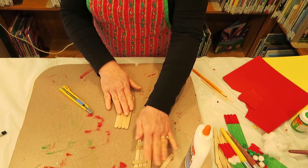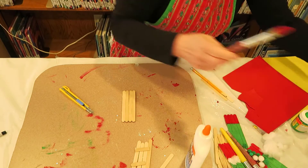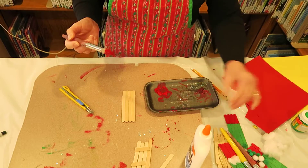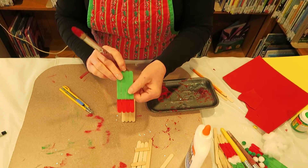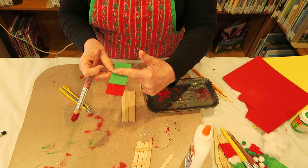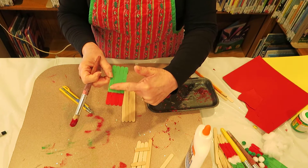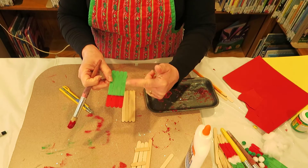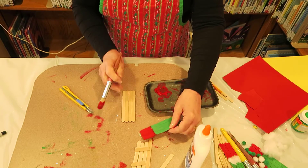The next step is to paint. So we said we'd need red and green. We're going to do red paint on the bottom — just a small bit of red, almost about a third of the way. Two thirds of your sticks will be painted green for the upper part — his face, etc. — and then the bottom part will be red.